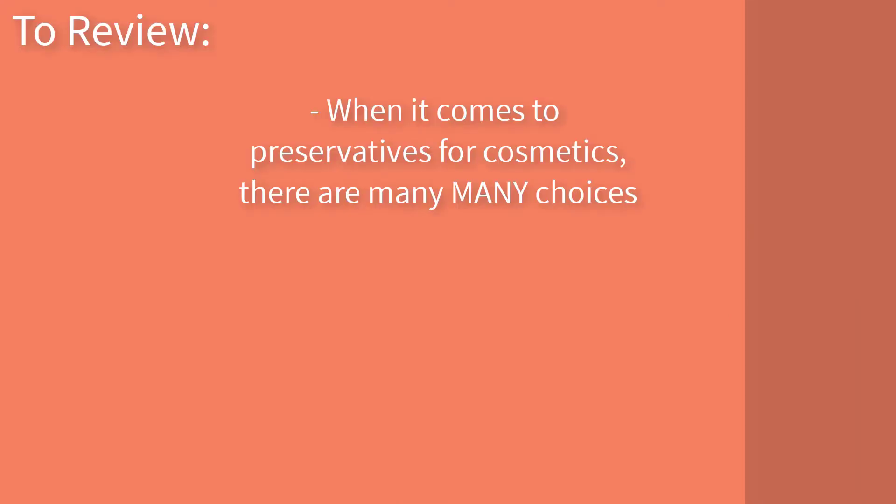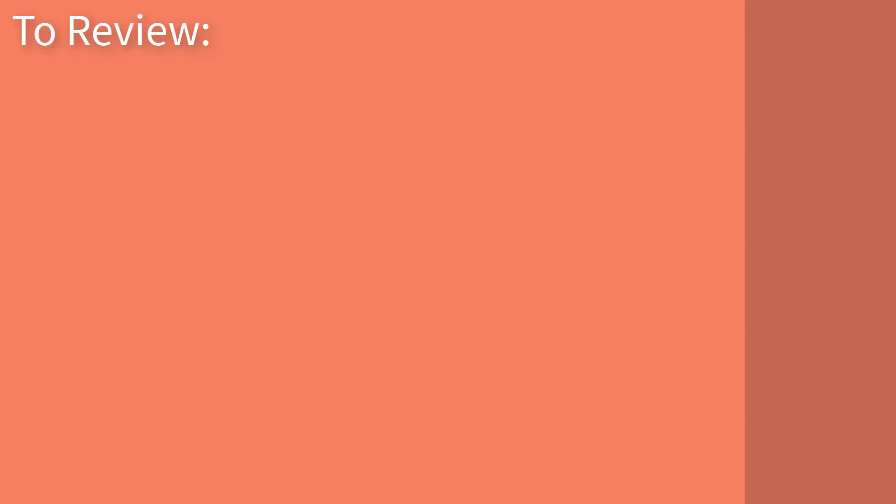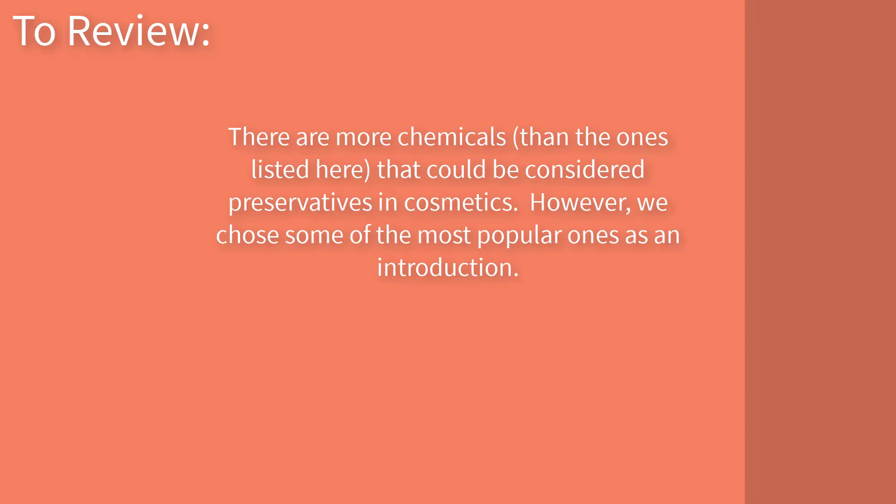So what have we learned so far? There is a wide range of preservative choices in cosmetics. Preservatives can differ widely in their efficacy against bacteria, mold, and fungus depending on a variety of factors. Before using any preservative, consult the manufacturer's paperwork regarding how it's applied and under what conditions — many preservatives are sensitive to pH and heat and are only effective at certain use levels. Lastly, I only mentioned five broad categories here, but there are technically more — for example, alcohol and quats are two notable categories we did not cover, as these chemicals typically have much broader uses.